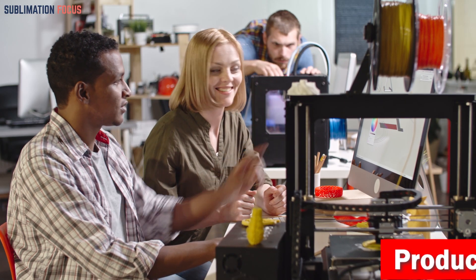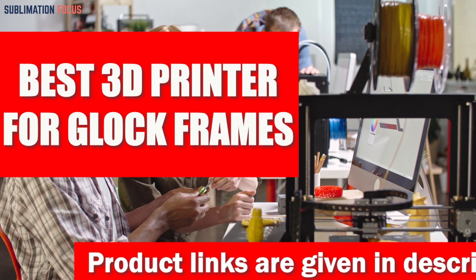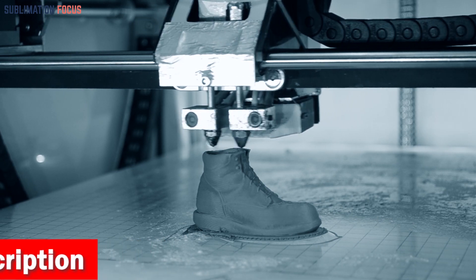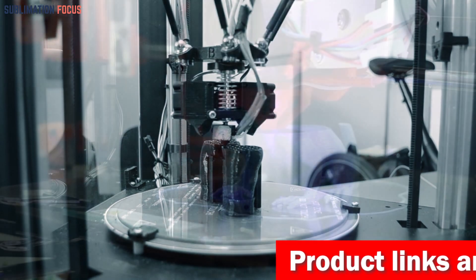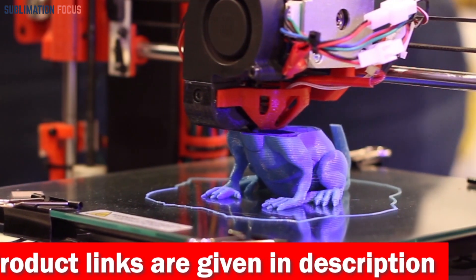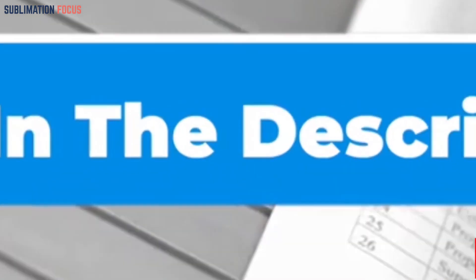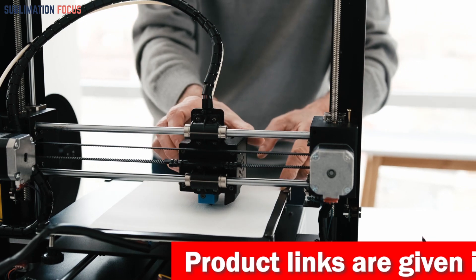Hello everyone and welcome back to another exciting video of the Sublimation Focus. In today's video, we will be talking about the best 3D printers for Glock frames. We all know that the quality of 3D printers can make all the difference in the result, so today we'll review some of the best 3D printers. We have compiled a list of reviews, and we've also included the link to each 3D printer in the description box below, updated daily to ensure you get the best deals.